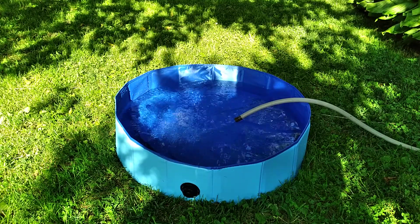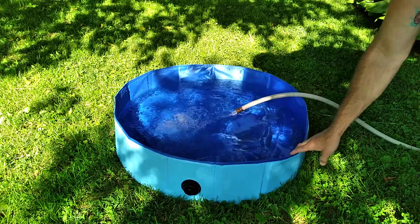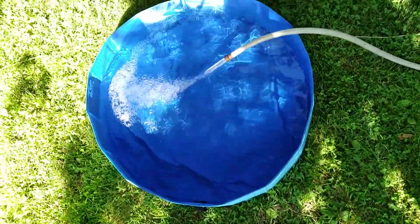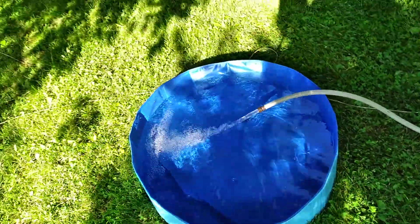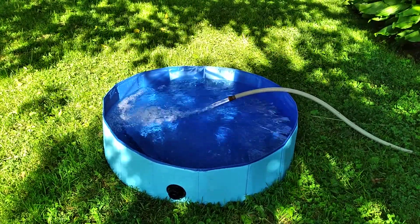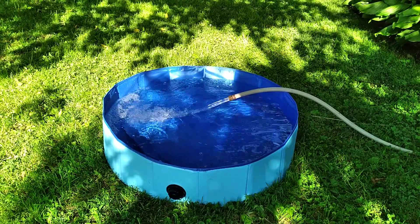Got it about halfway full now and as you can see the sidewalls don't flex or anything — it stays nice and round, no issues. You could even use this for any small pet or even a kid, whatever. That's the nice thing about it.